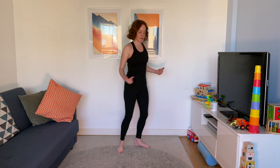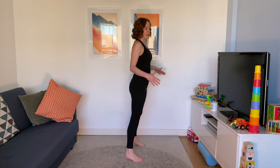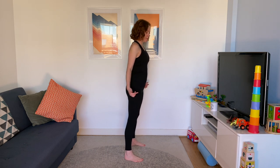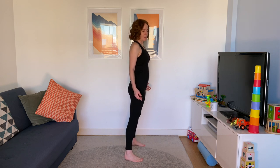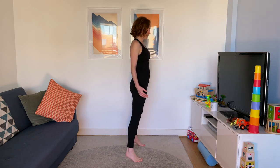Calf raises now. Nice tall posture — you're going to get sick of me saying that, but you need the reminder! Pull those abs in, nice strong core. Lift up onto the front of your feet, heels lifting off the ground, and back down again. Everything else stays pretty still — just those heels. You can hold on if you need that extra bit of balance. Four more seconds. Grab your tea, coffee, or water. Hopefully you're starting to feel a little bit more awake.